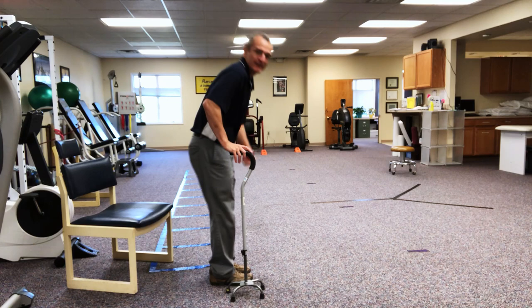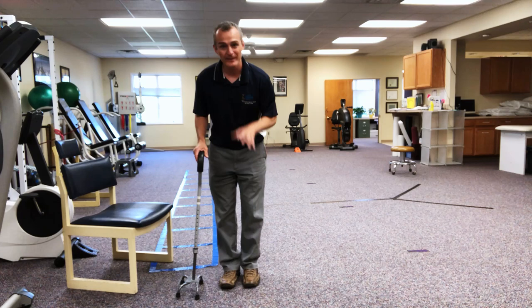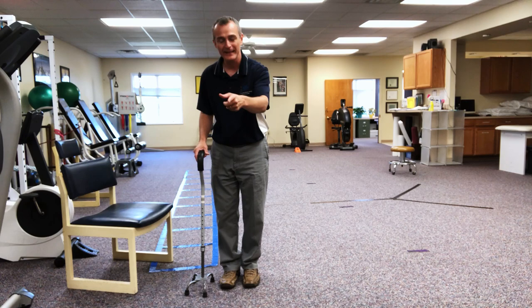With my hand resting on the cane, it's comfortable — there's a little bit of bend in the elbow. I'm not craning up or bent over; I'm just in a neutral position. So assuming a left knee replacement, whether using a quad cane or a single-point cane, the typical sequencing is: the surgical side leg and the cane move forward together, then the non-surgical leg pulls all the way through.